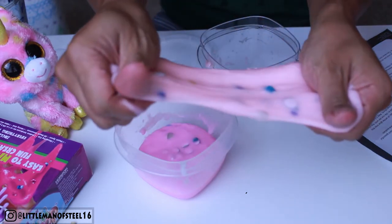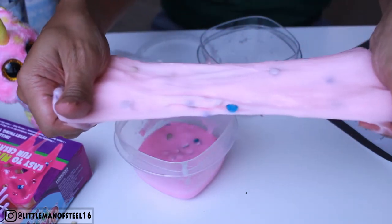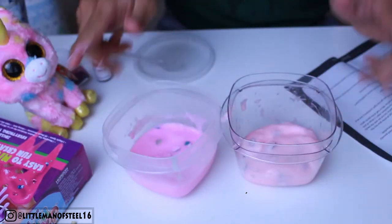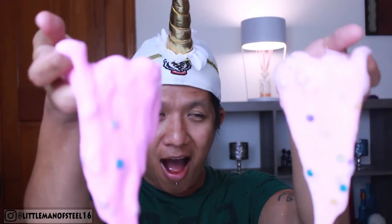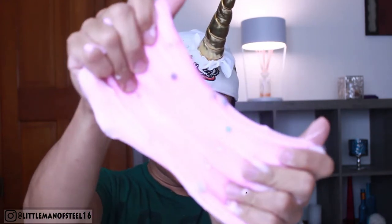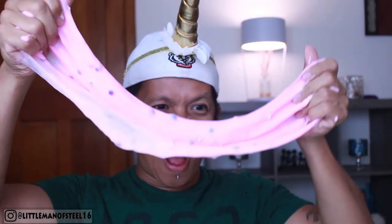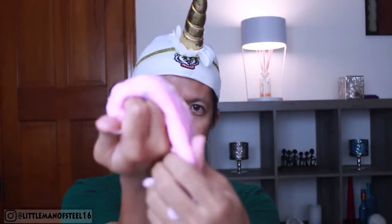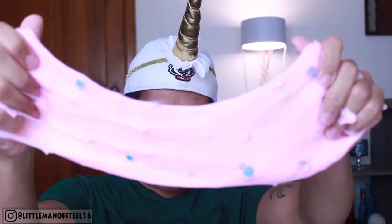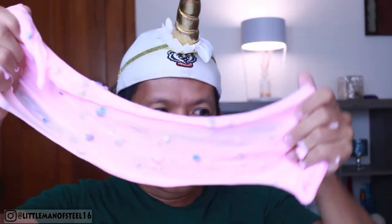This one is more gooey than the other one — I added more water in this one, but anyhow, I made a slime! I gotta mix them together, combine them together. So amazing, so satisfying.